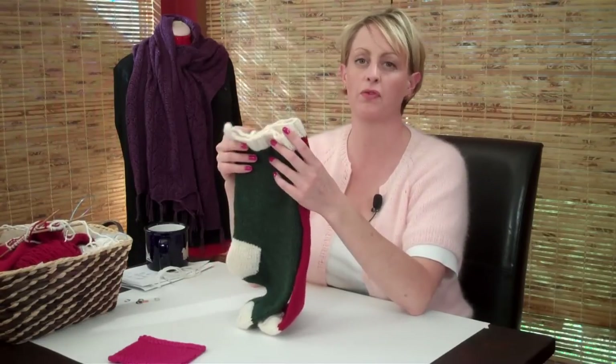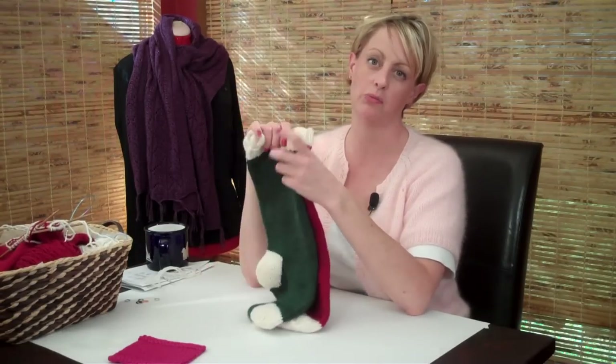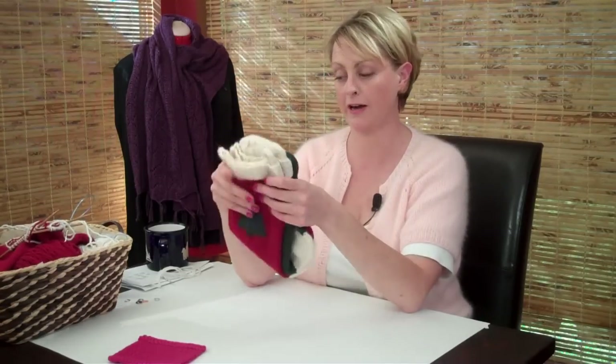Really, the technique is the same for any design that you want to embroider on the stockinette stitch. When we embroider on the stockinette stitch, we use what's called the duplicate stitch, because it exactly matches the look of the knit stitch. It kind of makes it look like it's knit in, and that's a technique I'm going to show you right now.